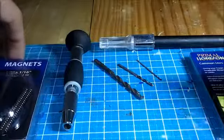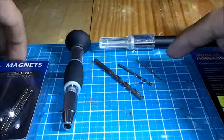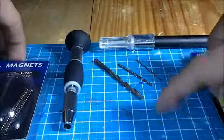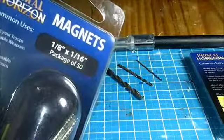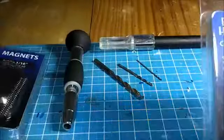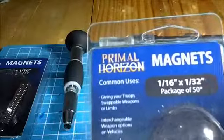The uses for the drill bits: the 1/32 is for the primary drilling of the hole, which I will explain why later. The other two drill bits correspond to the size of the magnets. We have a 1/8 by 1/16 set of magnets, and lastly a 1/16 by 1/32 set of magnets.